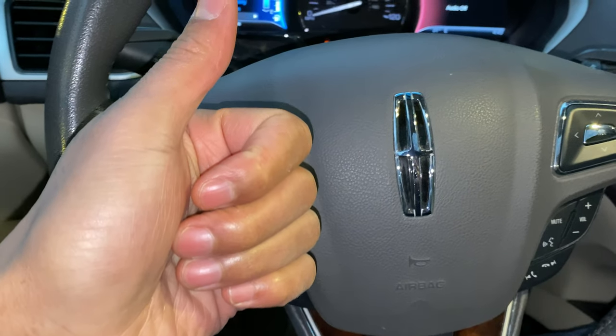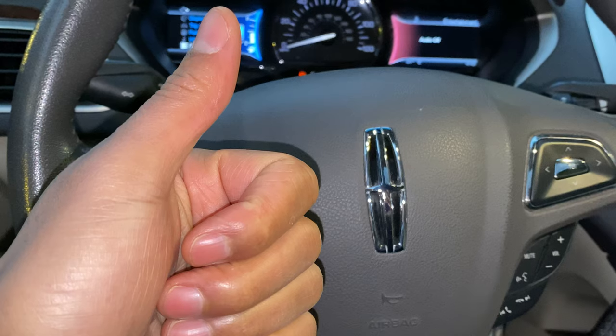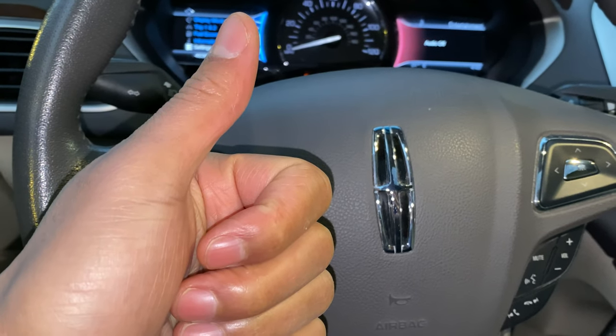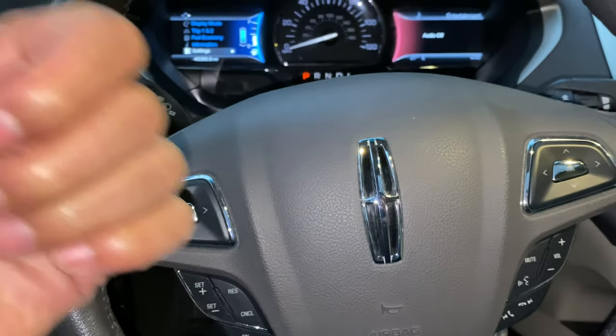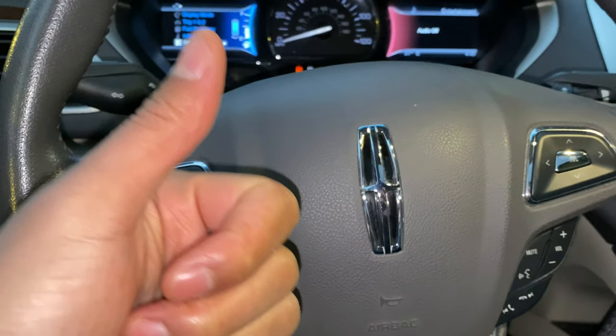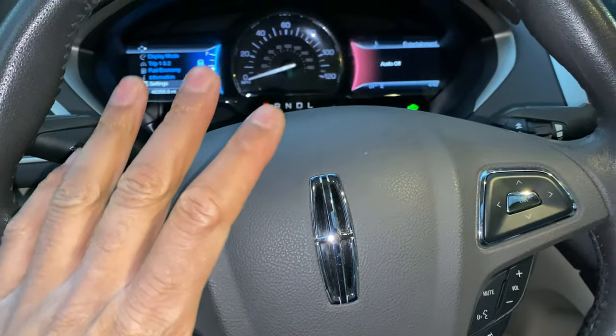All right, today I have a Lincoln MKZ and I'm going to go over the heating and cooling system for you really quick. Before we get started, could you give me a thumbs up or subscribe to my channel if you find my content useful? I'll appreciate it tremendously. All right, so I'm sitting in the vehicle behind the steering wheel.